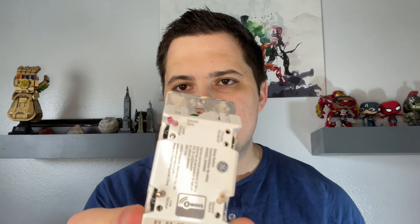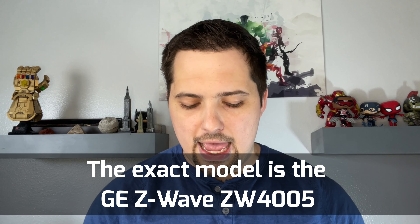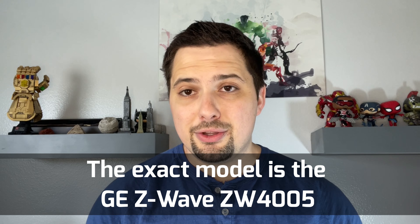The switch that I'll be replacing is this switch here. It is a GE switch — the Z-Wave series, if you can see that on the back of the switch itself — and we will be replacing this not with another smart switch, but just with a normal switch like the one you see here.